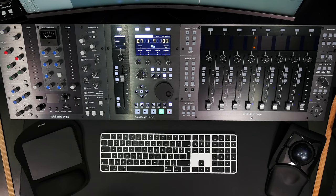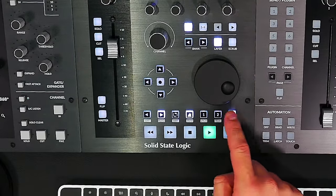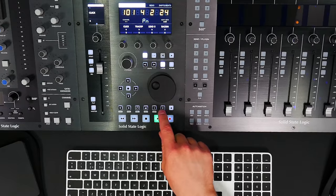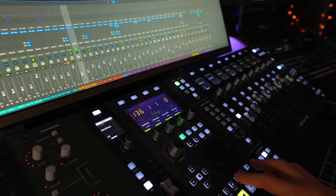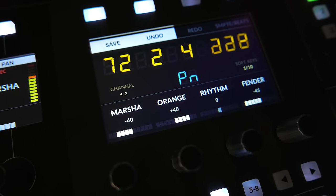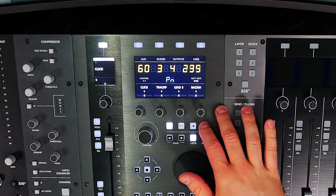Pressing the shift key switches the bottom row of soft keys into automation selection keys, where you can enable automation off, read, write, trim, latch, or touch modes for the current channel. Soft keys labeled one and two are UF1's quick keys — customizable by the user. Quick key one currently toggles the Logic mixer window. The entire bottom row of soft keys can actually be changed within 360 to host different DAW commands or custom keyboard macros.